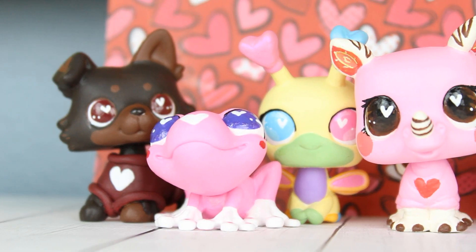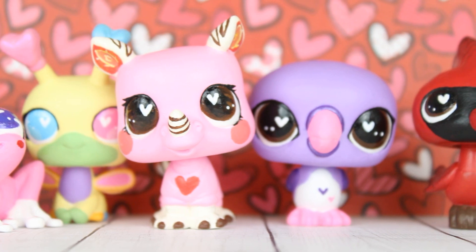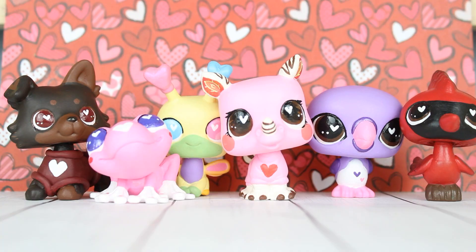So these are all of my Valentine's Day customs. Let me know which one you guys like the most. They will be up for sale on my Etsy around the time this video comes out, hopefully if all goes well. You can check them out on Etsy or on my Instagram where I post photos and videos of all of them — my Instagram is lps sugar glider and my Etsy is little glider customs. Thank you so much for watching this video. Bye!